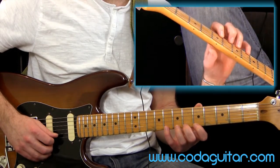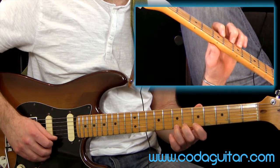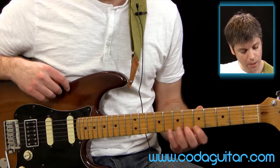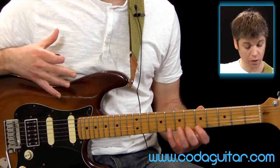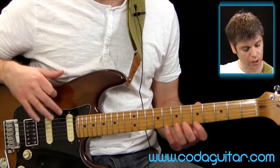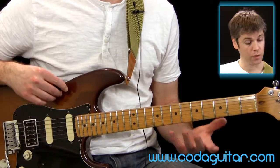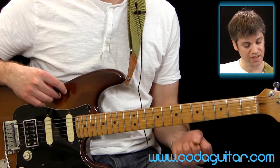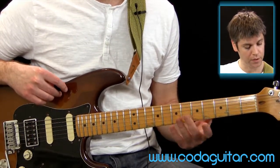And then the reverse of that — pull off. A couple of things here. If you want to pause this and have a go, see how you find it to start with. You might find it a little bit tricky, particularly if you haven't tried hammer-ons and pull-offs with just fretted notes — it's a bit awkward with your hand position.